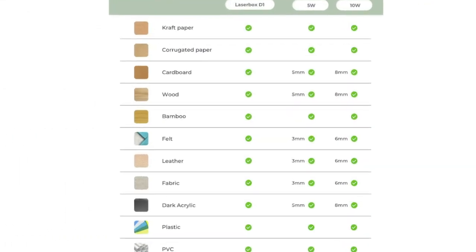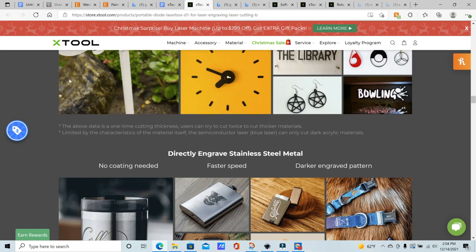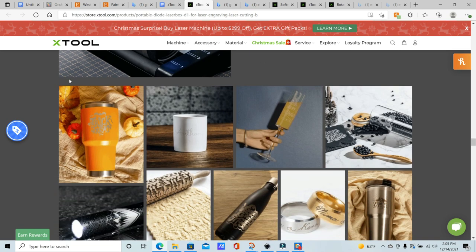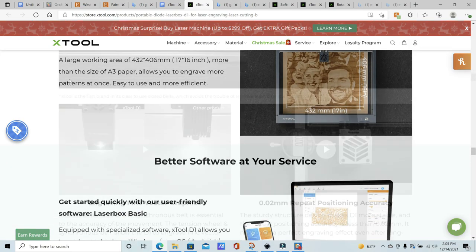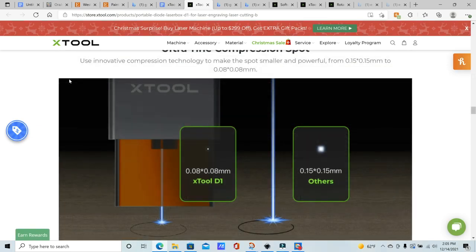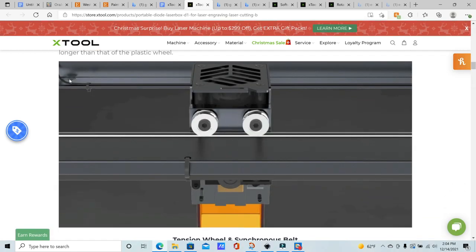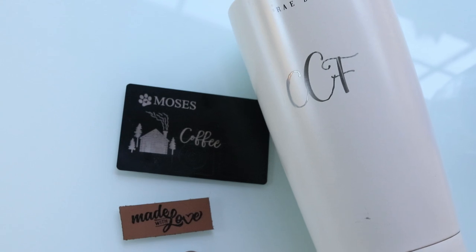It can cut through several different materials such as paper, cardboard, wood, bamboo, felt, leather, fabric, acrylic, plastic, PVC, and MDF. It can also laser engrave on those materials as well as glass, ceramic, stainless steel, and more. The rotary module allows the machine to engrave on cylindrical objects up to 110 millimeters. The use of risers also allows you to engrave on materials up to 140 millimeters high. It has a large engraving area equal to about 16 by 17 inches. This machine has a high precision of 0.01 millimeters and an accuracy of 0.08 by 0.08 millimeters, allowing it to make several accurate same passes over a material. The steel wheel shaft and adjustable tension wheels reduce vibration, so engraving and cutting remain accurate even at fast speeds.